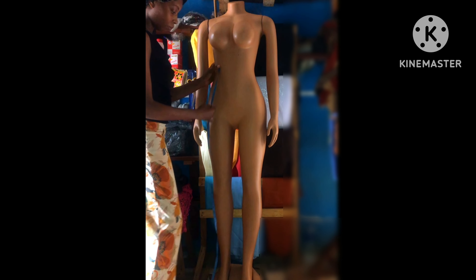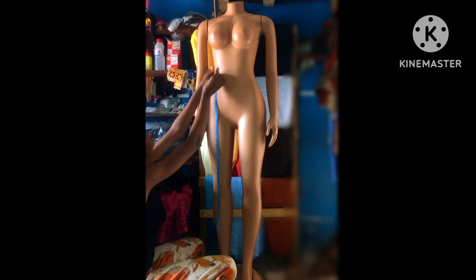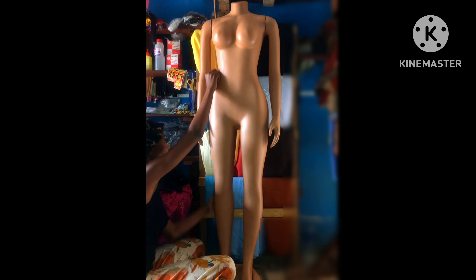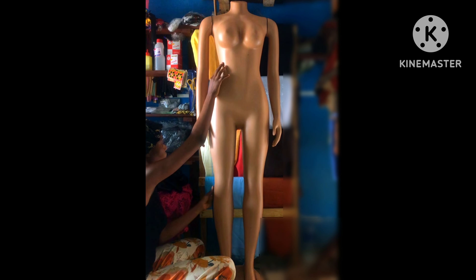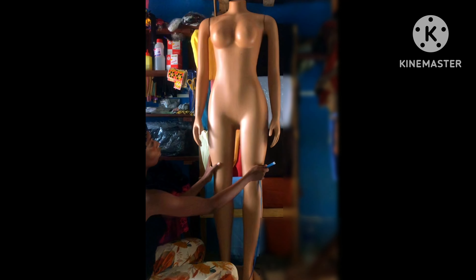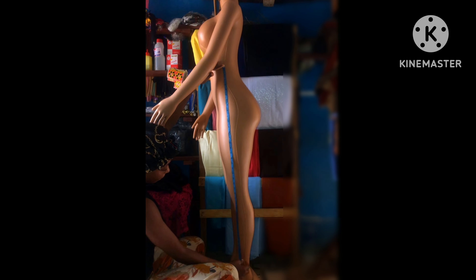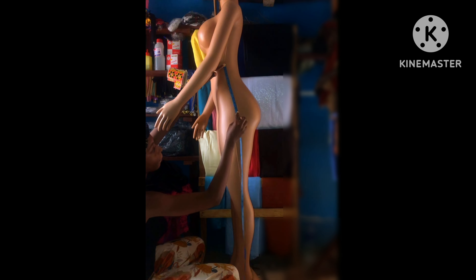The next thing I want to show you is how to measure your trouser length. You don't have to take it at the front — it is wrong to take your trouser measurement at the front. You need to take it at the side. I'm going to tilt my mannequin to show you how to take the proper trouser length measurement. You have to take it on the side, not at the front.